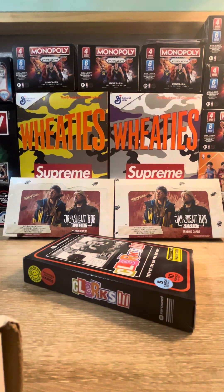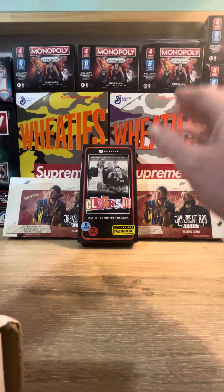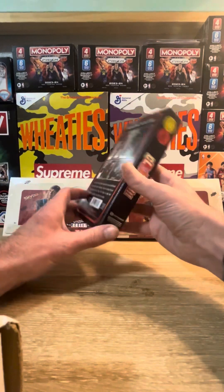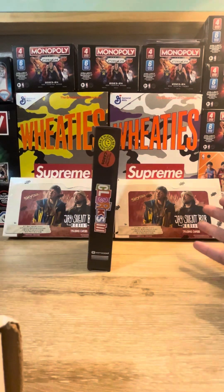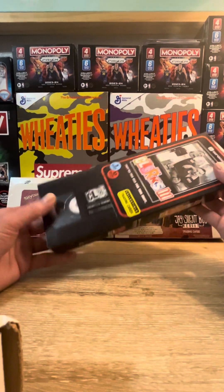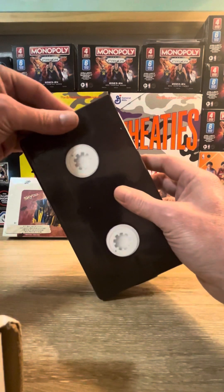Pretty excited about this one. They're supposed to be autograph cards in here, they're supposed to be parallel cards in here. This is a brand new product, so figured we'd open it up and show it on YouTube. Big fan of the Kevin Smith universe, J Muse being my favorite. Really like the packaging - it's kind of like an old VHS tape, pretty sweet. This will look good up on the shelf afterwards, just on display.